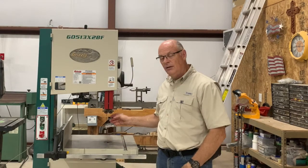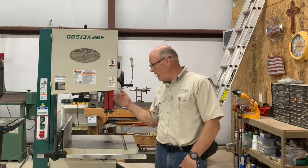So today's shop talk is about maintaining or keeping the right tension on your blade — not only your bandsaw blade, but also your personal tension. Thank you very much.